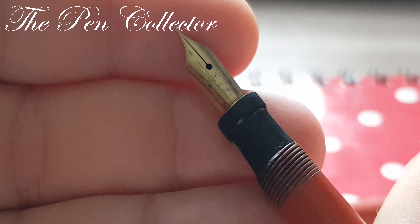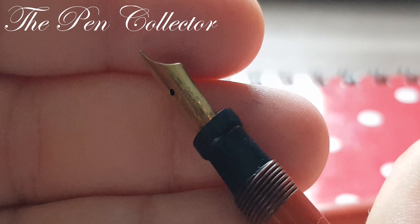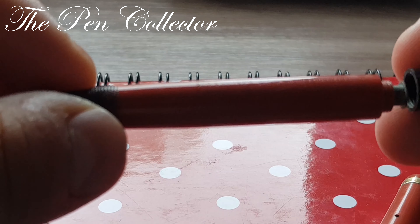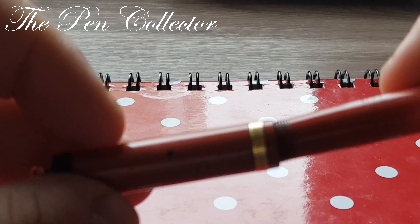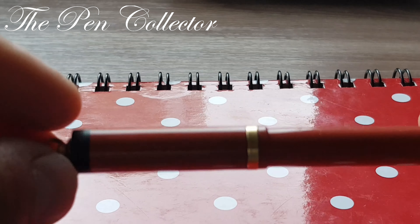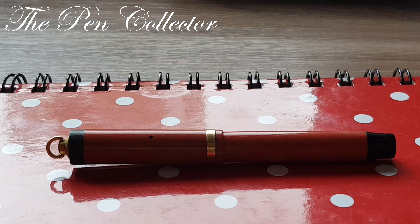We have the beautiful gold imprint that says 'Parker Lucky Curve pen,' and I believe 'Made in USA.' I'm very excited about this latest acquisition. It cost me 50 euros, or about 56 American dollars, and this was including the shipping costs, so I think I did okay with it.